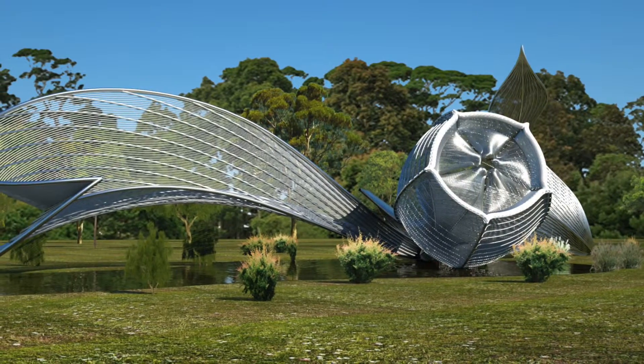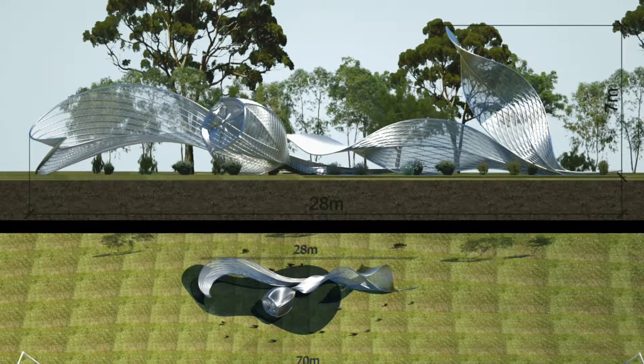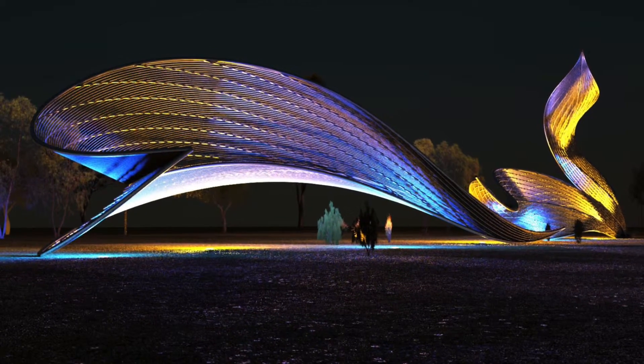Even though the leaf and pod forms might appear very traditional, I think the way they're actually proposed to be made is very contemporary. Basically, weaving metal at such a large scale has a lot of potential.